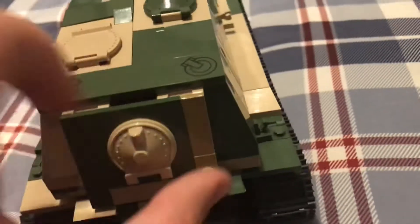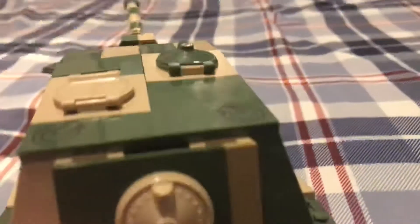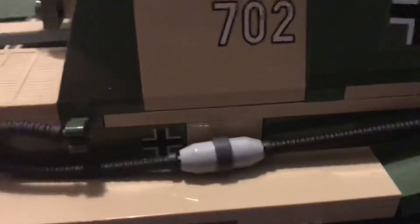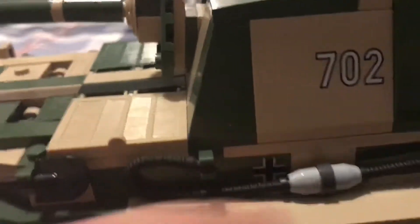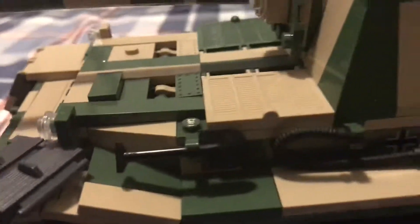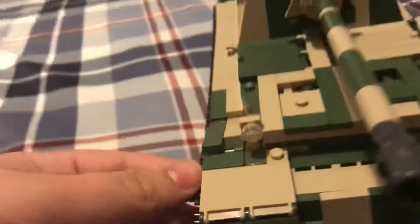You can see they have another hatch on the back, and if you don't want to open the hatch, this whole thing opens on the back and you have a pretty big area inside of there, so it's got some weight to it. You can see the German crosses on there, similar to the Iron Cross almost, and you've got the fuel lines and a shovel on the side.